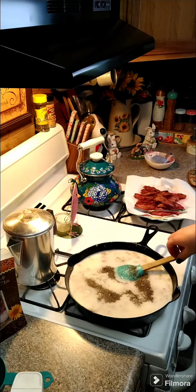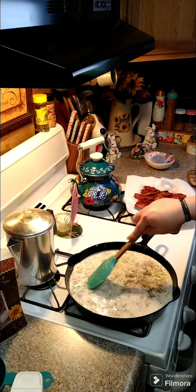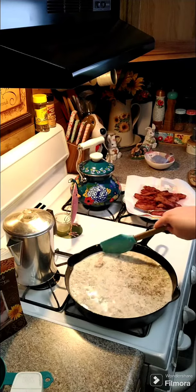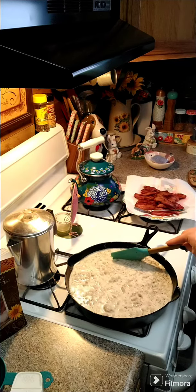And then we're going to cook this until it has thickened. This is going to take a little bit — you want to do this on a medium heat. You don't want to do it too fast or it's going to thicken up too quickly.